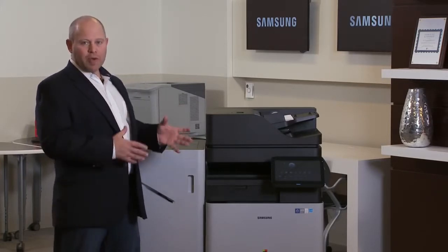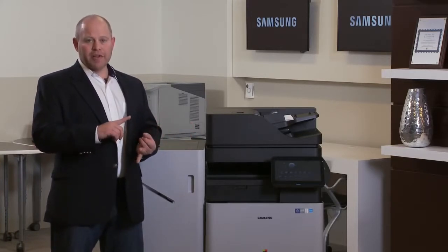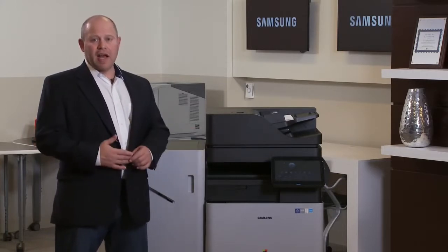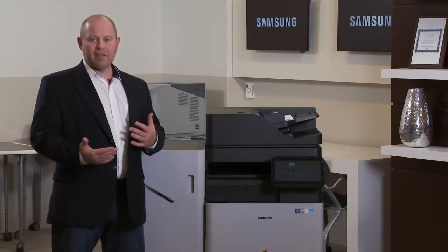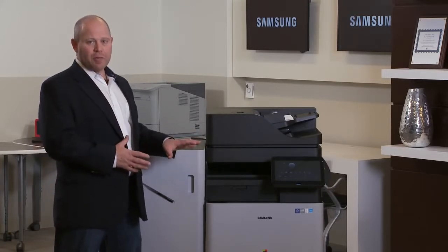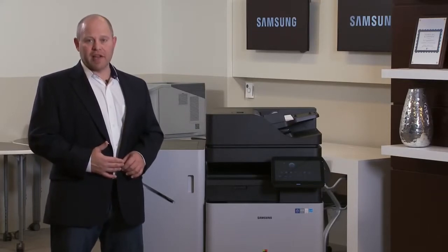I want to talk about what we looked at on the machine. We looked at reliability, usability, ease of use, and the user interface. We looked at scanning and some of the other strong points of the machine, and I want to talk to you about what we identified as the real strengths of this product line.